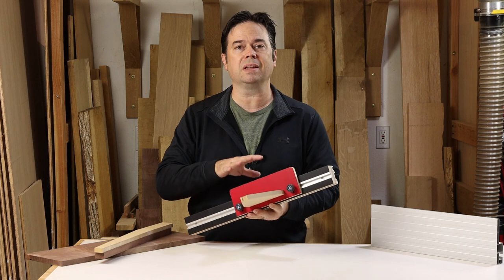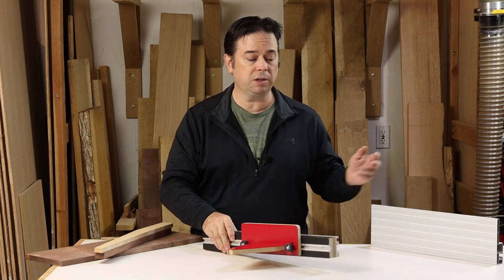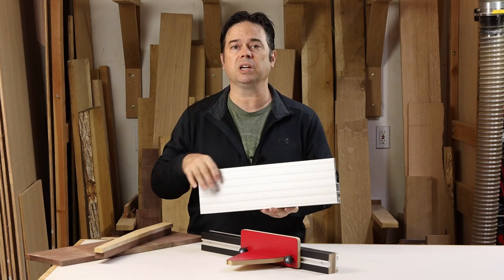To do that we needed something that clamped right to the fence. This is a custom T-track fence, but you don't need anything fancy for this. You can actually use the stock high-low fence that may have come with your saw and just clamp this jig in place.